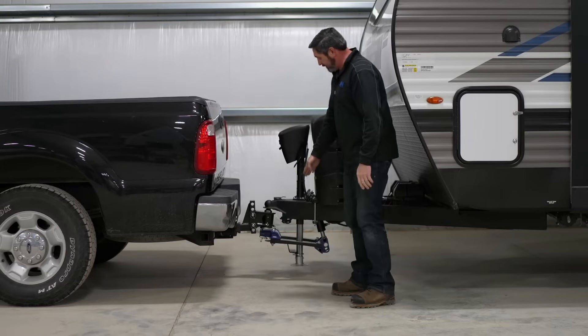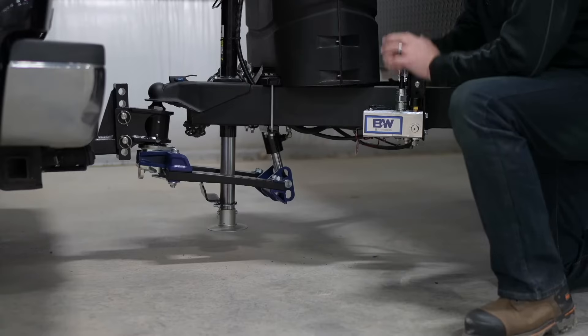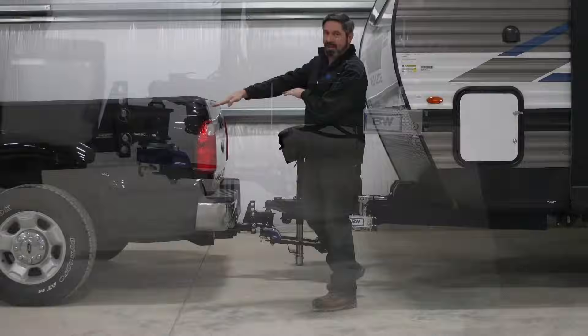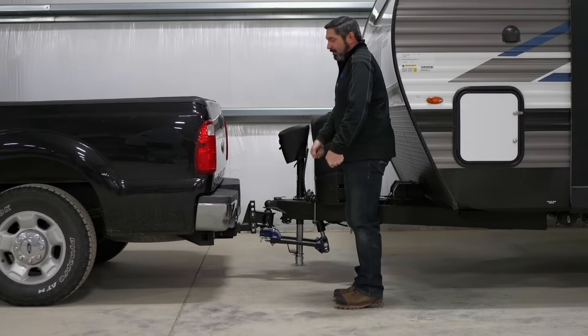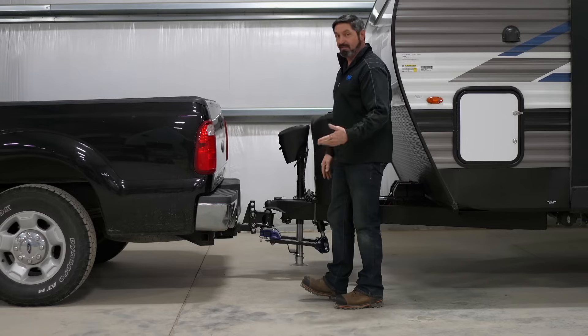The way that a weight distribution system works is the load bars are placed under pressure, which brings the back of the vehicle up and forces the front of the vehicle down. Think of it as a wheelbarrow — the same way that you would pick up the handles of a wheelbarrow and transfer weight to that front wheel, that's exactly what a weight distribution system is achieving.